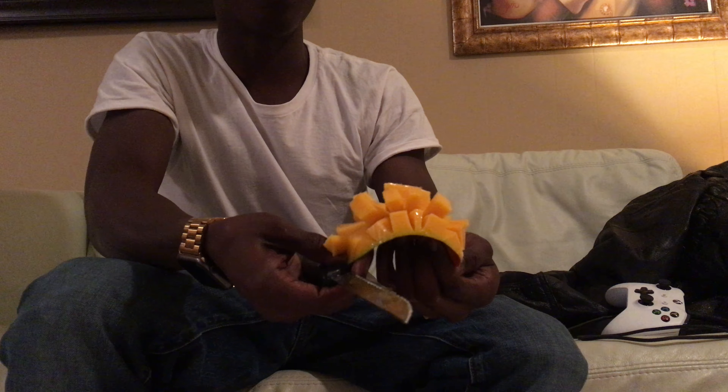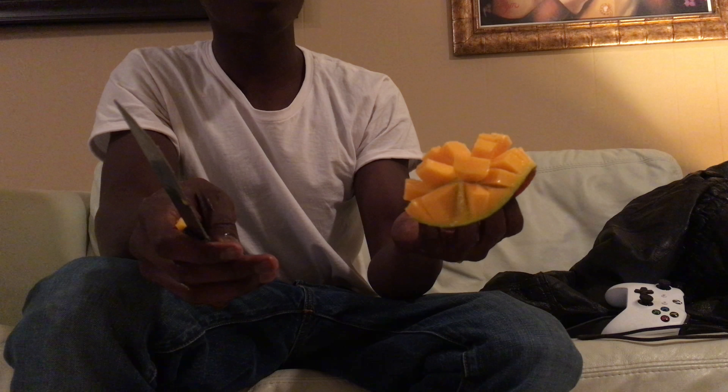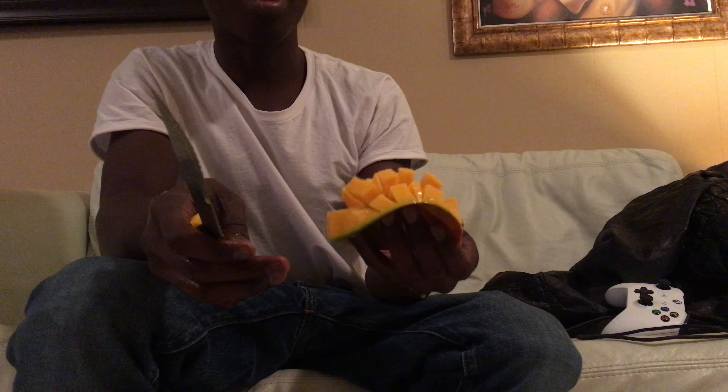After that, you just want to flip it inside out — boom. That's the end of cutting.